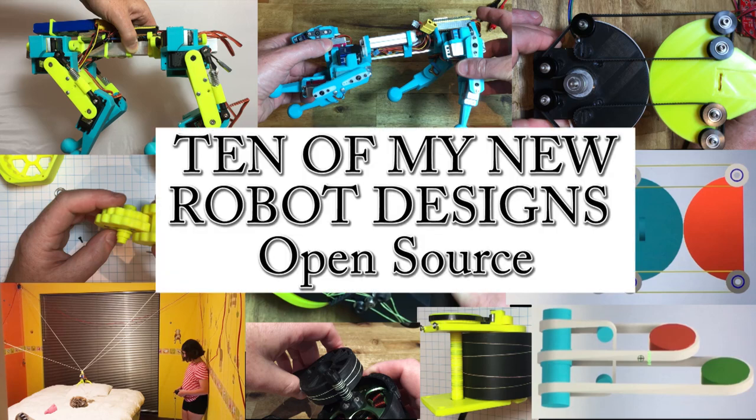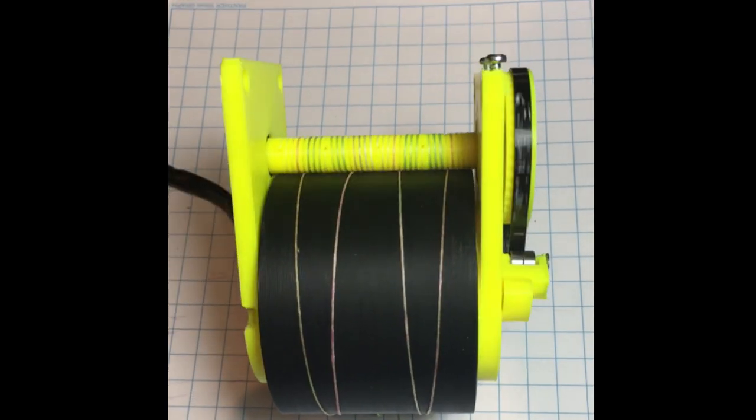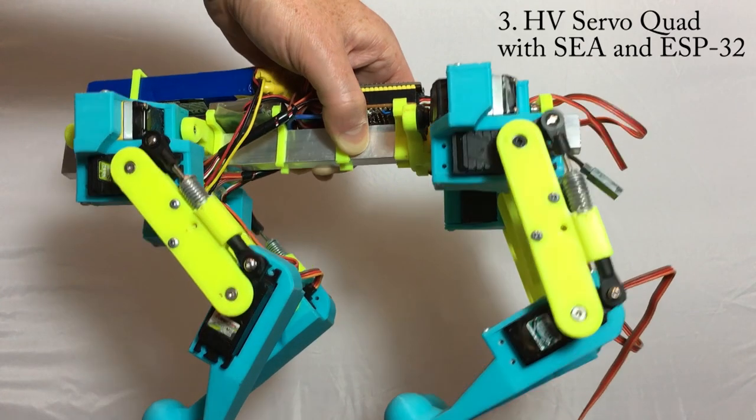Here is a collection of my latest designs which are nearly ready to be open sourced. I've been putting regular updates on Instagram so go follow me there.